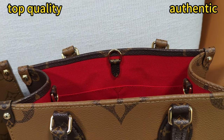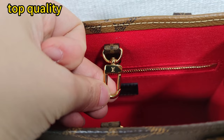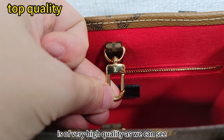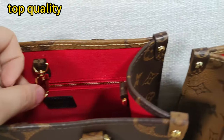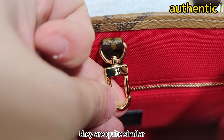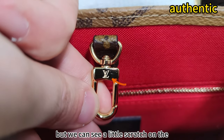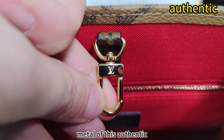Do you agree with me? The metal inside is of very high quality, as we can see. They are quite similar. But we can see a little scratch on the metal of this authentic.